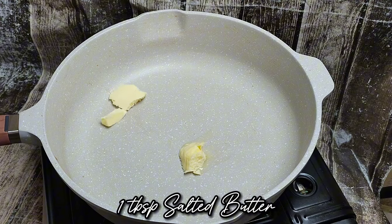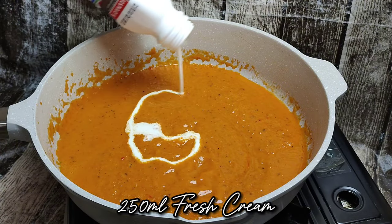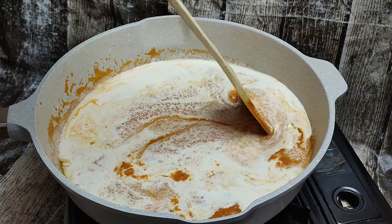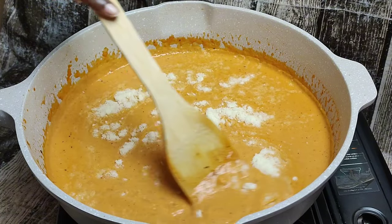In the same pan, go ahead and add your salted butter and add back the creamy sauce. Incorporate until the butter is completely melted. Then add 250 ml of fresh cream and mix it through.